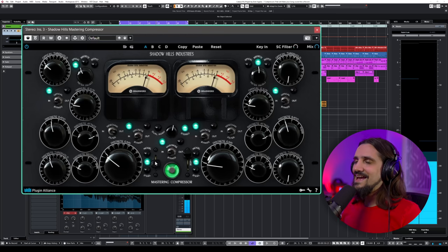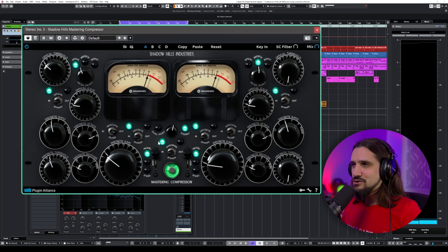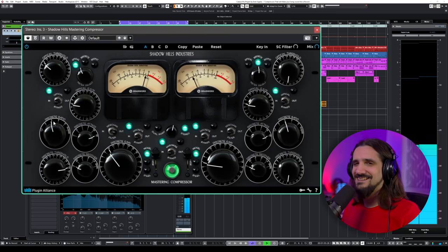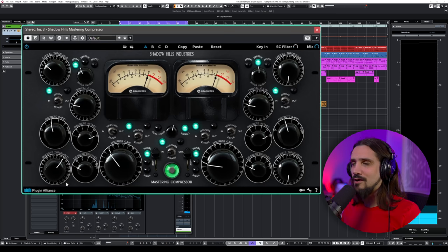It has the Nickel, the Iron, and the Steel settings, each giving you a different flavor because it emulates different transformers. I also like using this a lot as a parallel compressor — sometimes I go a little bit drastic with the threshold and then mix it in.